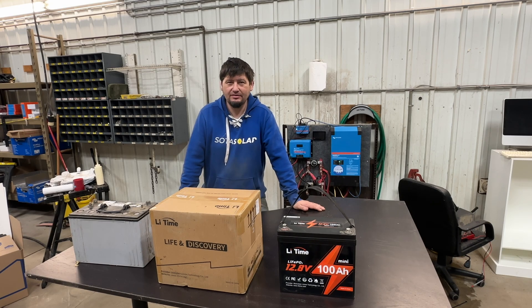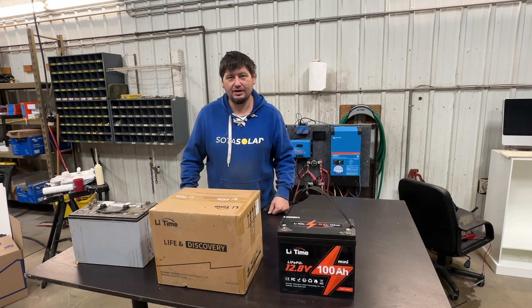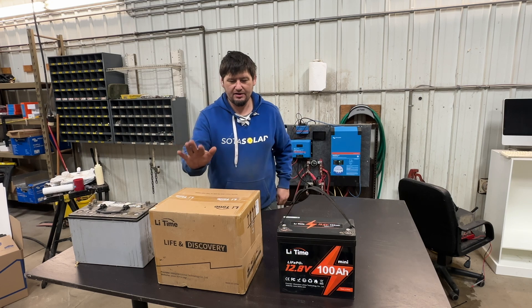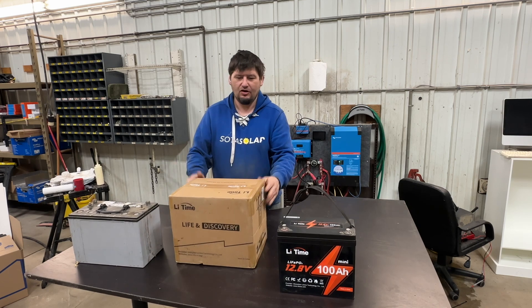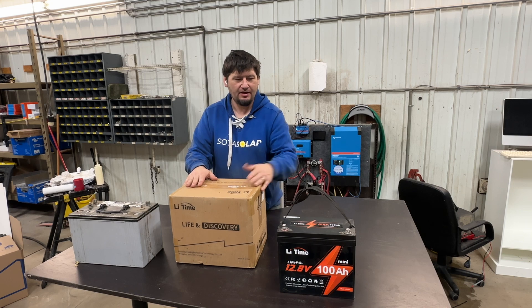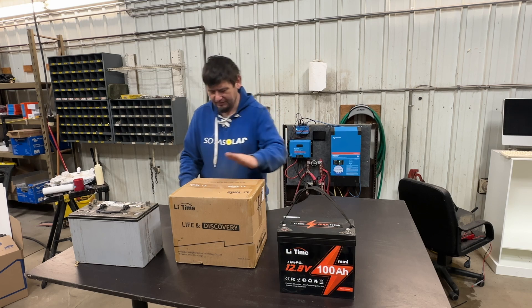Welcome back to our channel, my name is Sean with Soda Solar — I'm missing the R on my sweatshirt but you can figure it out. Today we are reviewing another battery from Letime. This is a Group 24 battery and I haven't even opened it yet, hoping to do it here with you so we can learn about it. I've got the Letime mini battery — this is a 100 amp hour.